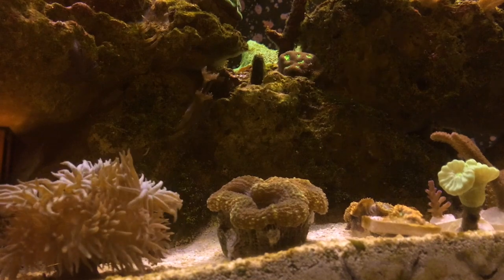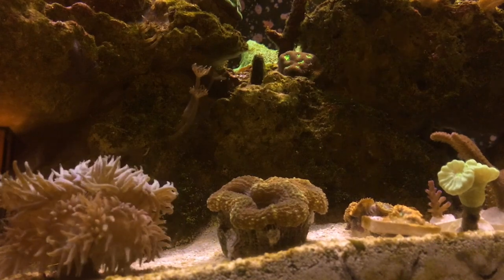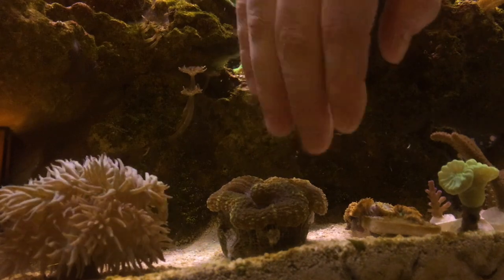Hey guys, welcome back to J-Dubs Aquatics. Today we're going to frag a few corals and the first one is this Aussie Lobo.